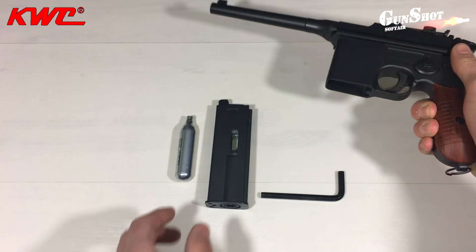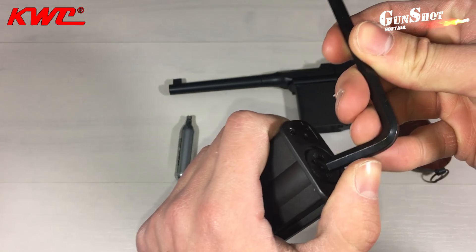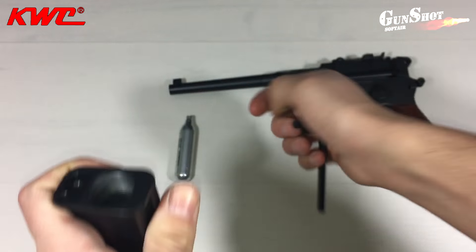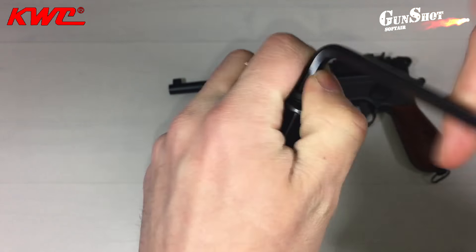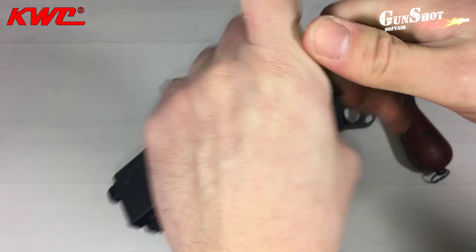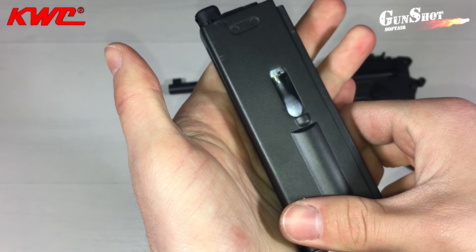La CO2 è alloggiata all'interno del caricatore. Basterà togliere il fondellino svitandolo e accediamo così al vano per l'inserimento della bombolina. Basterà infilarla e reinserire il fondello, girando fino a che non andiamo a contatto con la bombolina, poi uno scatto veloce. La bombolina è inserita.